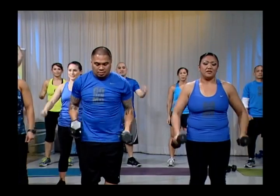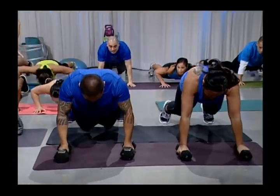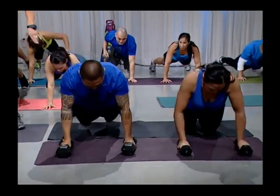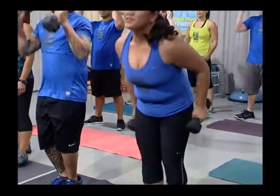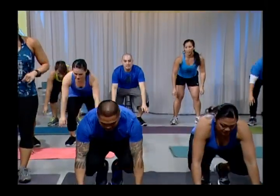Now Rose is going to show a modified version for people that do have knee and back issues. You want your hands directly underneath your arms. You're going to do a push-up, chest to the ground. Keep your core tight. Extend. Bring one arm up, row. One arm up, row. Then back on your heels and press up. Always keep your chin up, core tight. Press your arms up directly above your shoulders.